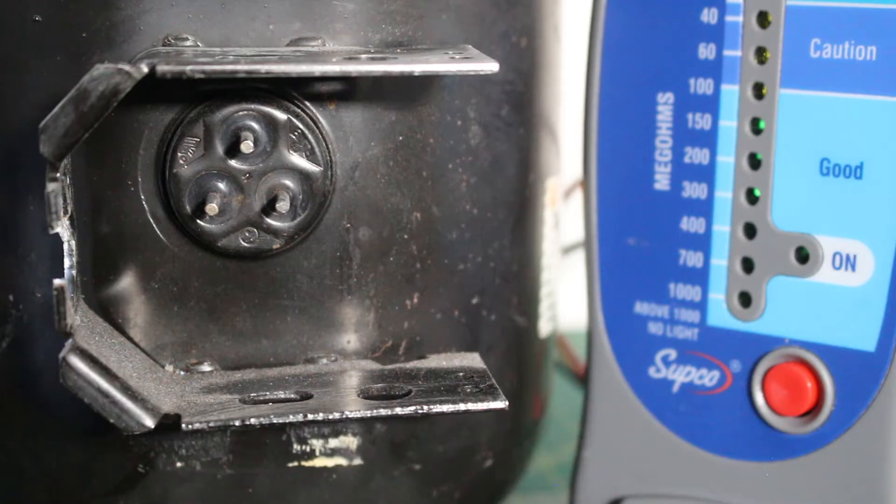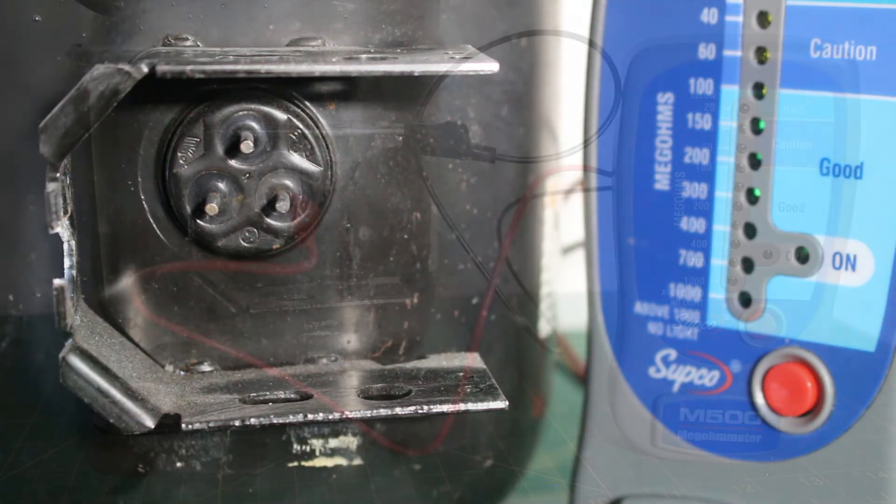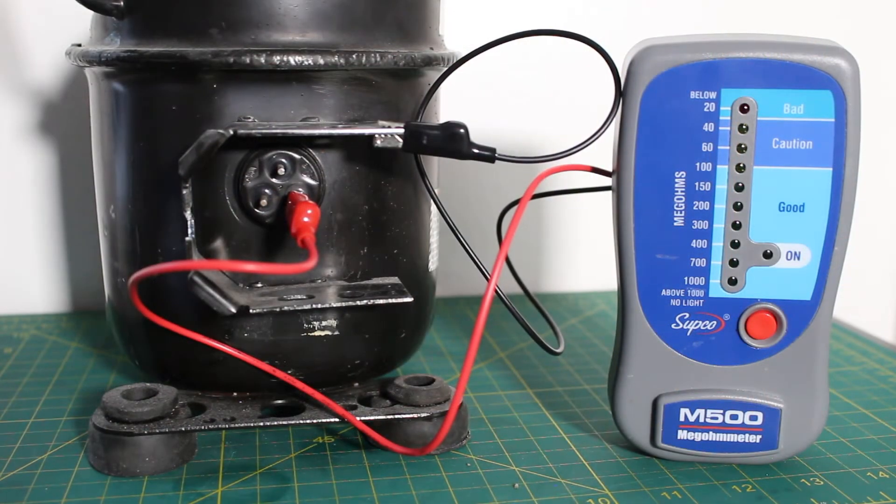We are going to turn off the power to our system and disconnect the wires coming to our compressor. We want to isolate it so we can check the compressor itself. To conduct this test is very simple — we are going to go from one terminal to ground and do this for each terminal coming from the compressor.